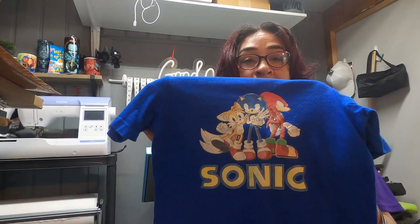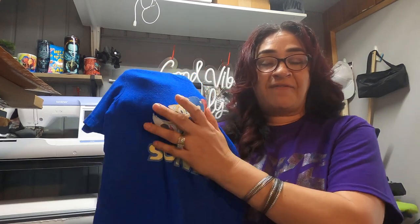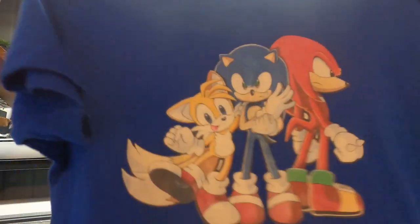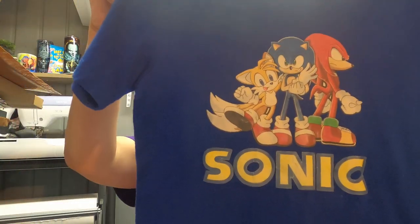So let's get into this video. First things first, let's discuss the Caesar transfer sheets. This is months later, but after about five or six washes, this is what I got. The shirt's still holding up, the color's fine, but look at the image — it didn't last. And for what they charge, it's like $20 for five sheets. I don't recommend this paper at all.